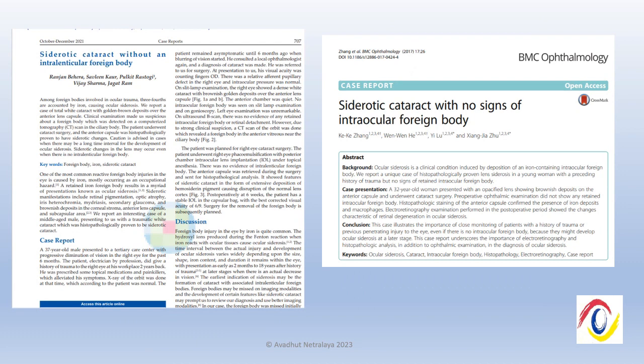These are a few references. Siderotic cataract has been reported to develop eight years after iron foreign body injury, and hence periodic evaluation is a must.